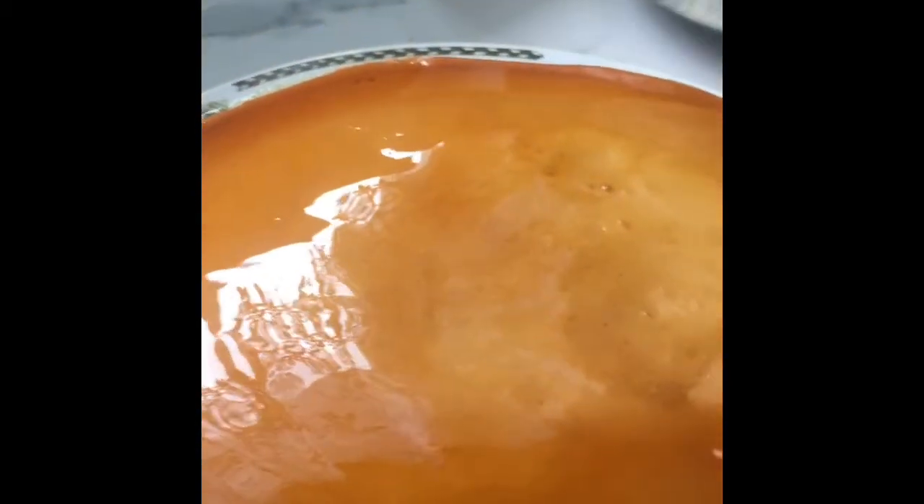Wow, and there you have it — your very rich, creamy cheesecake flan.